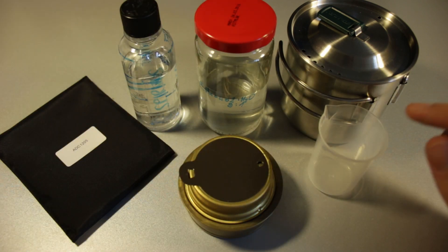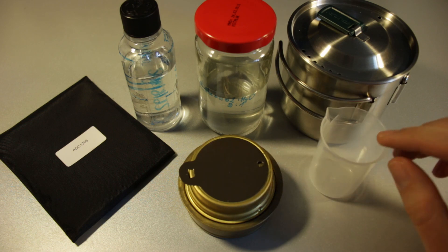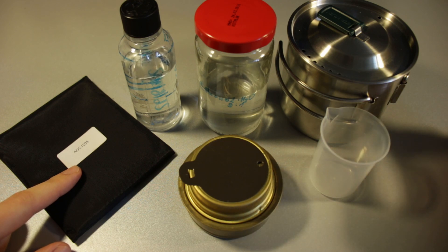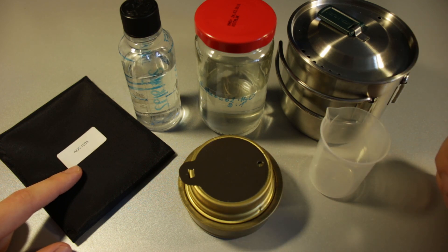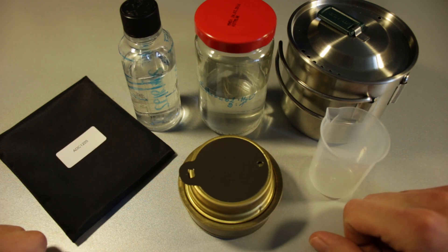I'm going to use 30 milliliters of each fuel, measured with a little measuring cup, and I'm going to use the Lixada bush box knockoff as a pot stand. I at first wanted to do this inside but I just watched that video with the Japanese guy setting his apartment on fire — I do not want that to happen, so I'm going to do this in the garage.